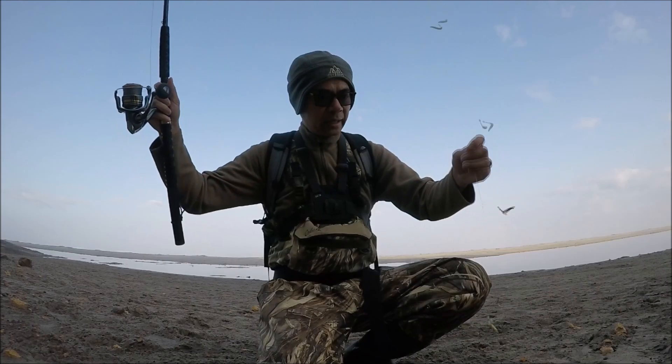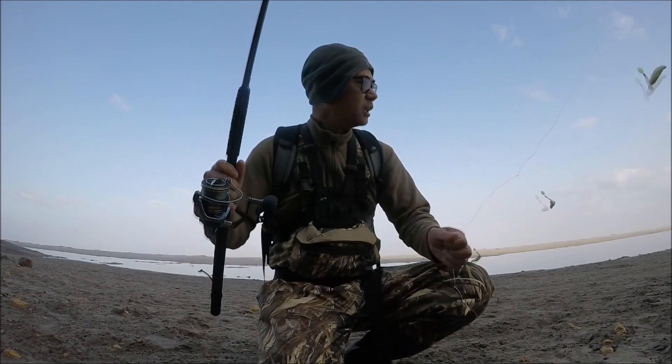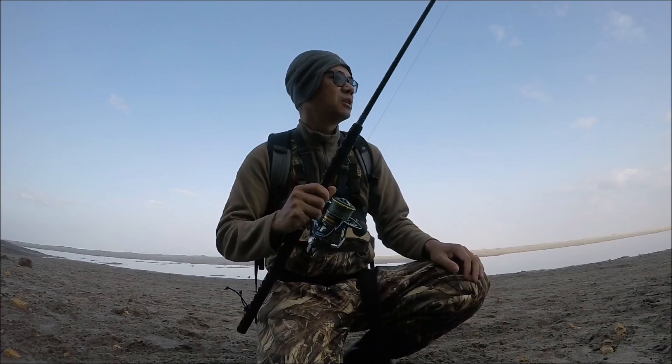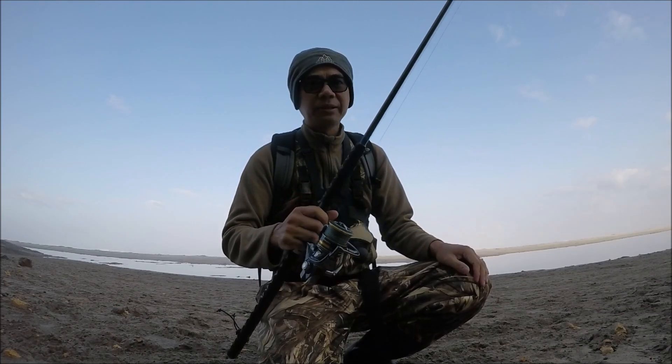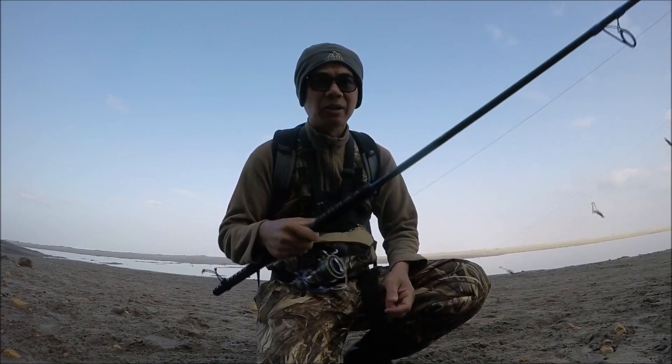Here in Oregon you can use herring jigs to catch surf perch. I didn't really plan on coming out today — I got up about 5:30 a.m. and figured let's test out this rod before I give it out. Do a couple casts, see how it handles. It's gonna be a short video. Let's do it.